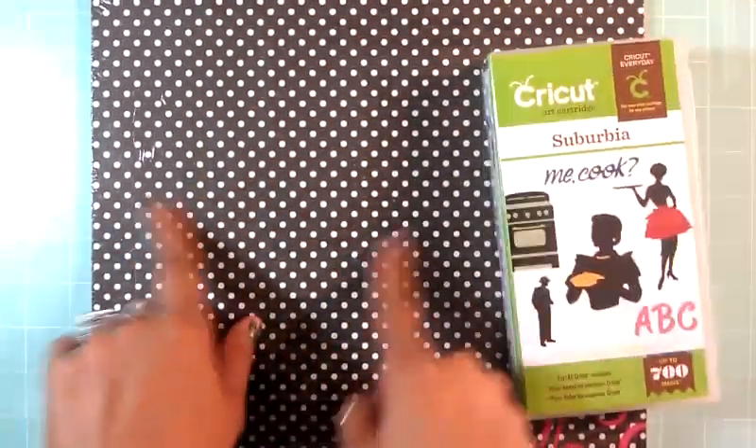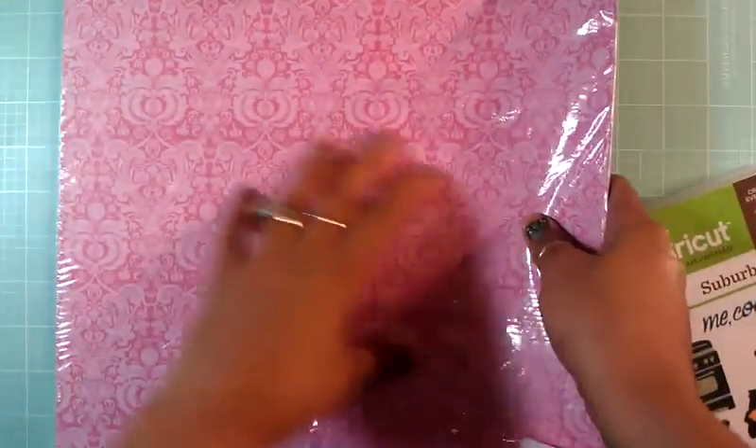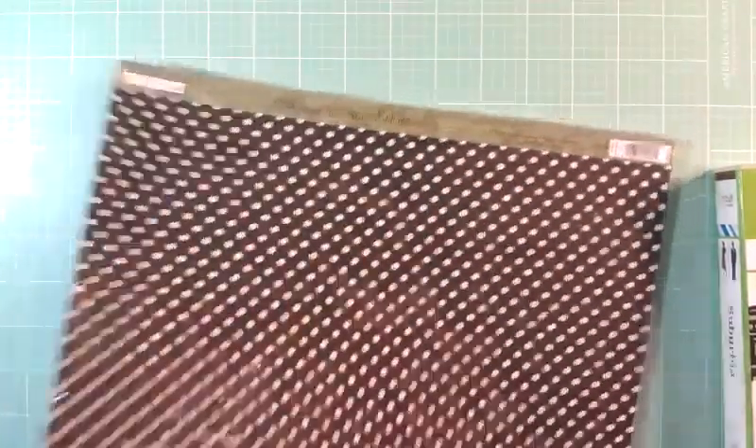I used the cartridge and I also used my Silhouette. This is the pattern paper that I use - it's a double-sided pattern paper, which is really beautiful. This paper is from TPC Studios. Okay guys, so let's get started. I cut all of my images out.